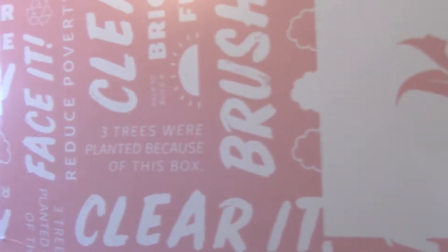So this is what it looks like. They sent it in a little bubble wrap thing. It was kind of open, but anyways, this is the box that I was speaking of. It says right here, 'Three trees were planted because of this box.' I will be leaving a link in the description box if you guys want to go check them out. But anyways, let's open it up.